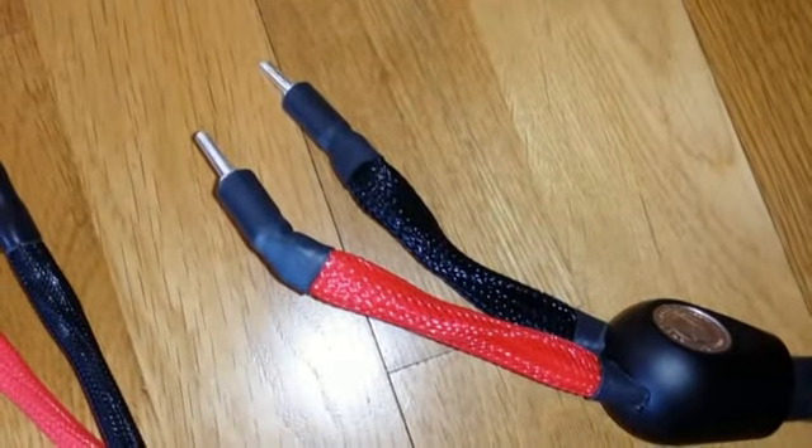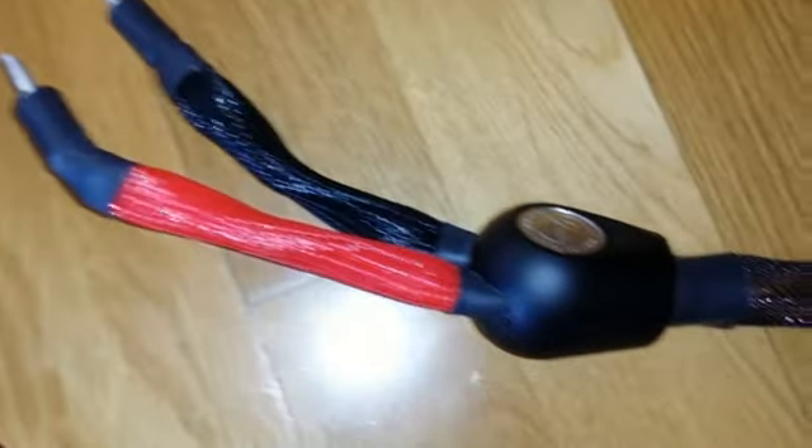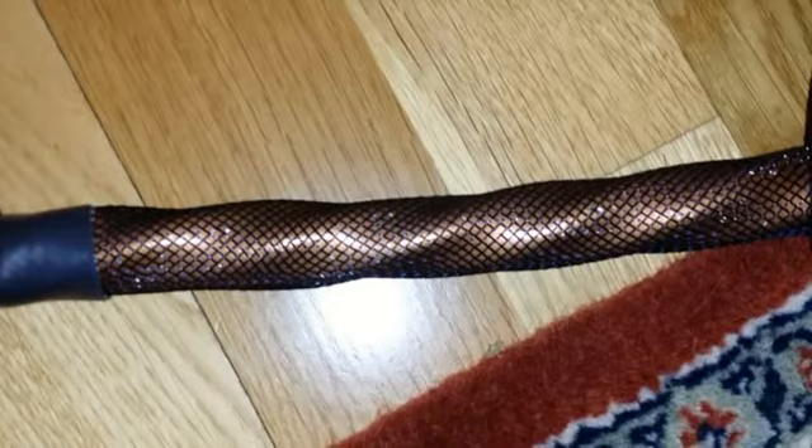The cable on the right is the Eclipse 7 speaker cable, and you can see that the conductors are arranged in a spiral fashion.